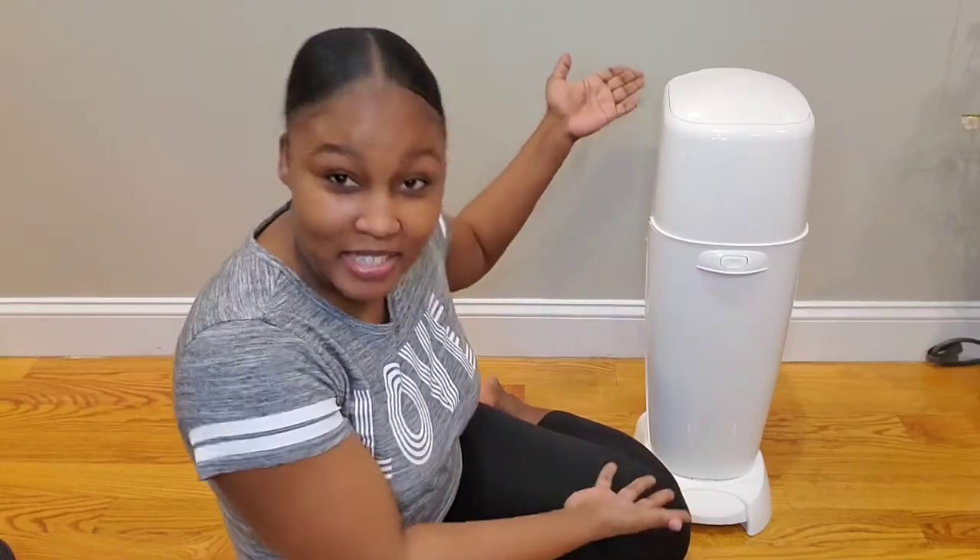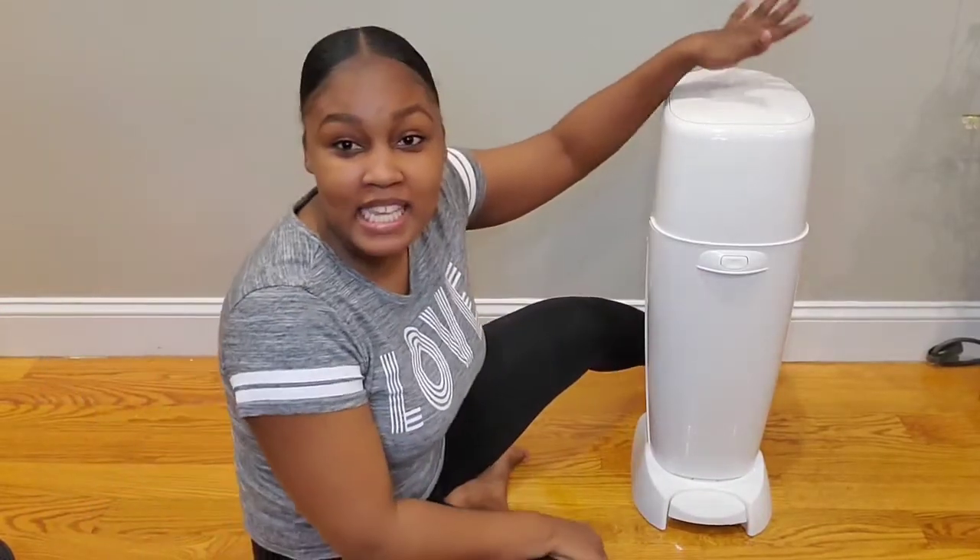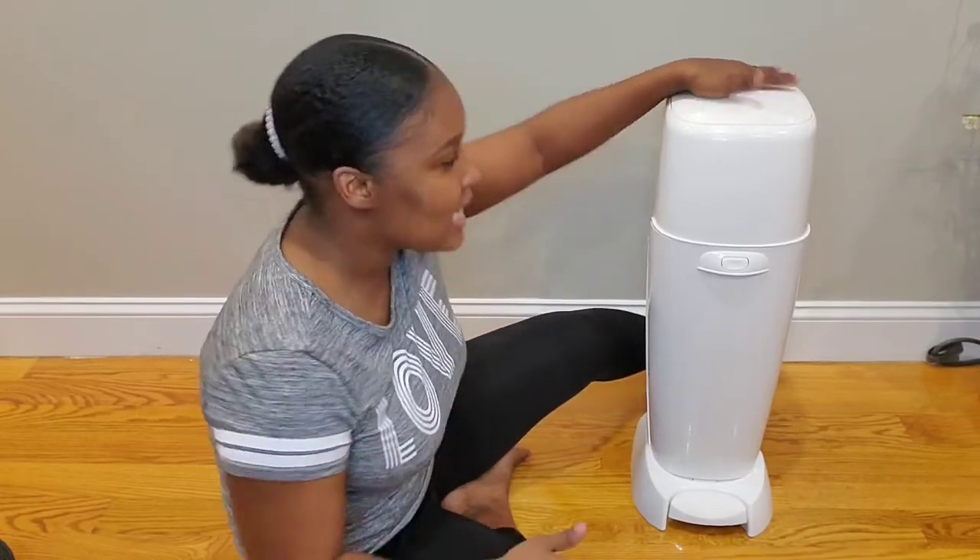Hello everyone and welcome back to my YouTube channel. In this week's video I will be doing a pretty quick review and demo of the Playtex Diaper Genie Complete, as you can see standing right beside me. This diaper pail retails for around $27 to $30 depending on where you purchase it. The height is 27 inches and it weighs approximately eight pounds.